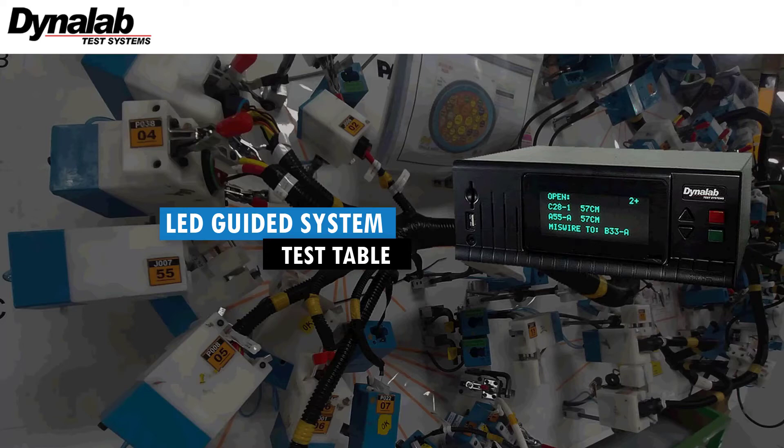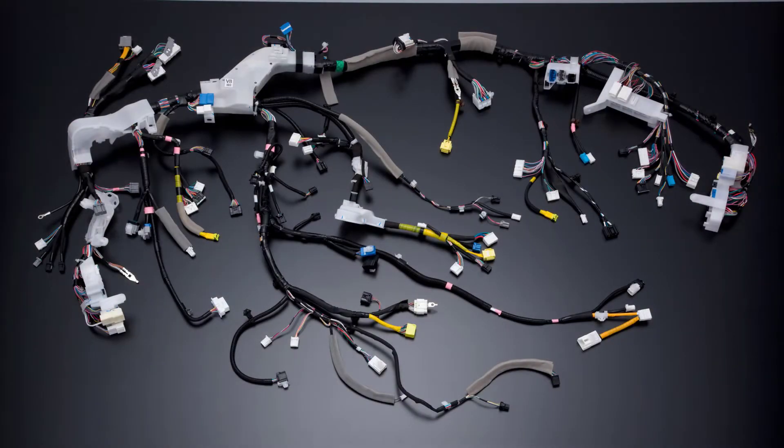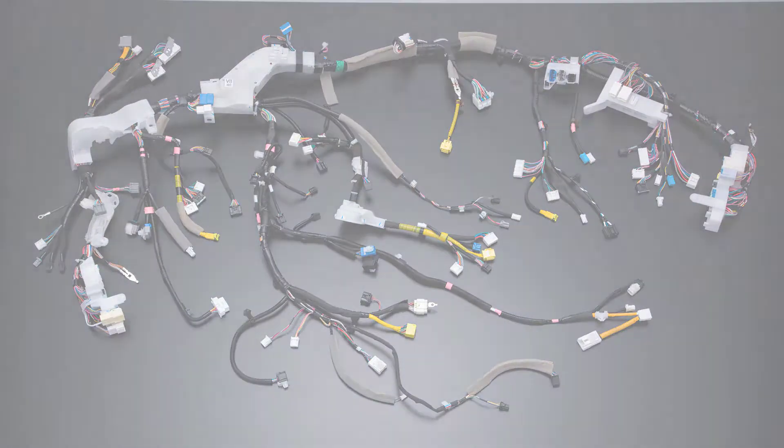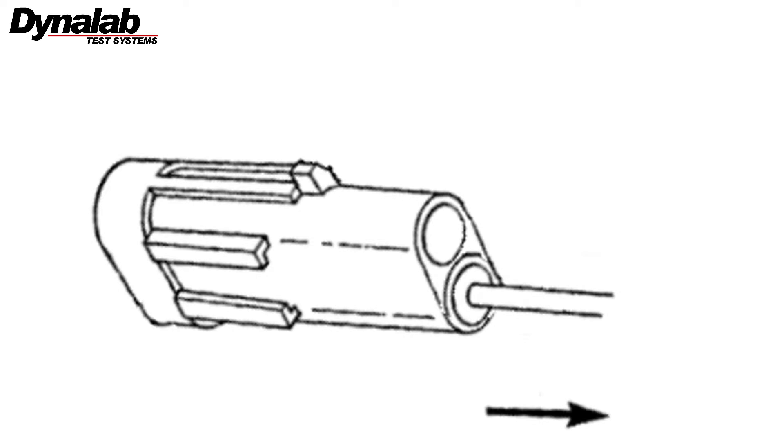Welcome to the video tutorials. The wire harness industry demands the use of a push-click-pull method for wire insertion. This method requires the operator to push the terminated wire into the proper connector cavity until it clicks into place, then the operator is expected to pull on the wire to ensure that the terminal is properly seated.